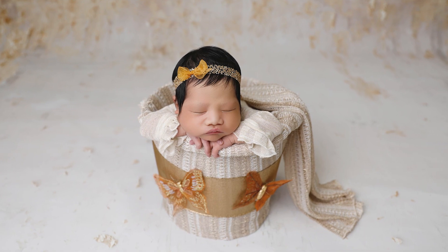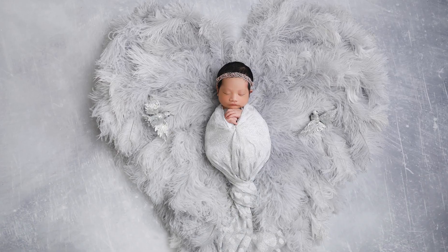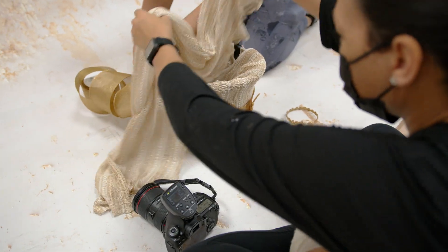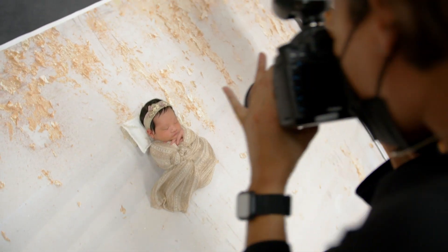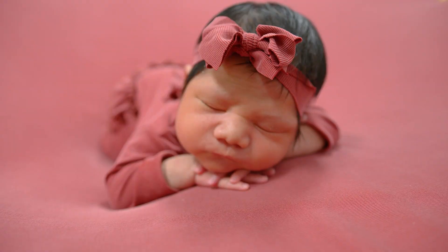I went through a cream set, a gold set, a red set, and a silver set. In each of the sets, I created some additional looks, adjustments, changes, and poses that you too could do in your own newborn sessions.